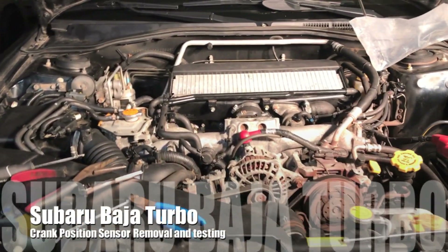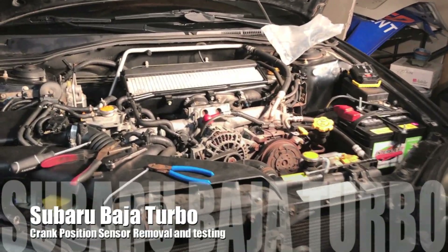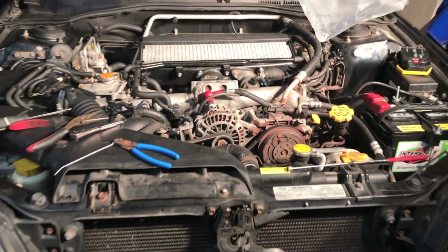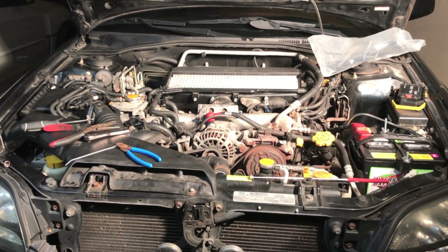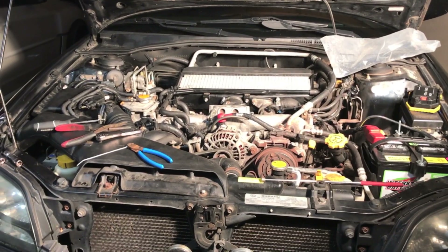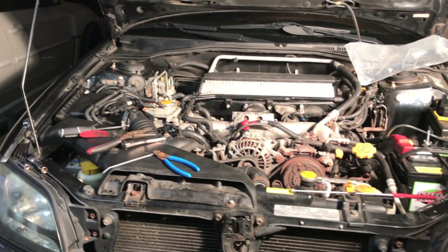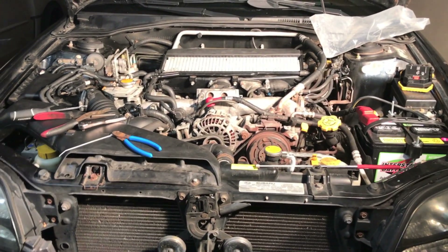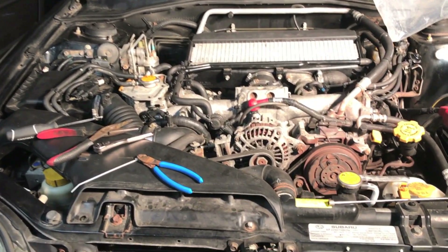Working on the Baja today, got the day off, still trying to figure out what the deal is with this thing - no codes, nothing. Did some more research and maybe one of my sensors is starting to go bad but hasn't thrown a code yet. One of the things that could be going bad is the crank position sensor or the cam position sensors, so today we're going to be checking the crank position sensor.